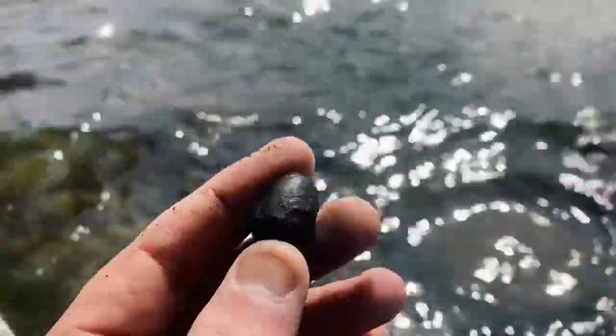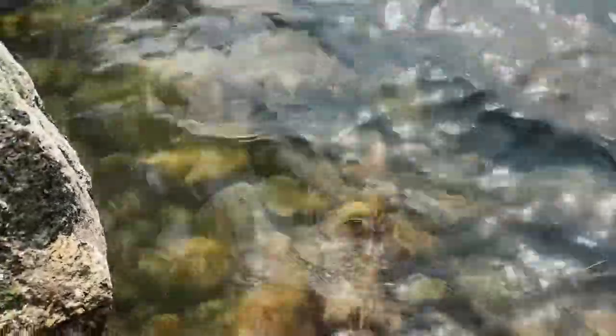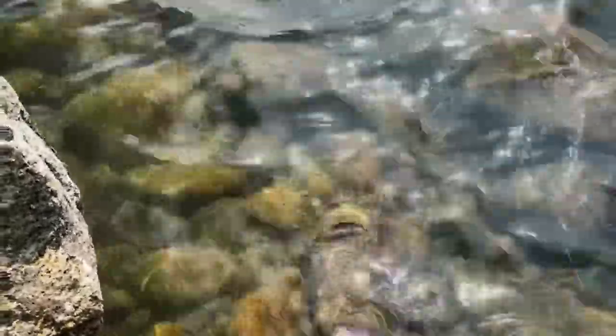First find of the day is this washer. I have my wading boots - ultralights. I love my wading boots; I have to wear them because my ankles - I couldn't do this without them, it provides ankle support. Anyway, old washer, just found it in the shallow area. I'm just kind of messing around.